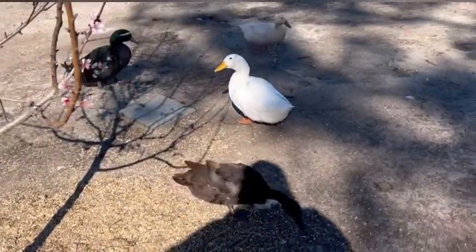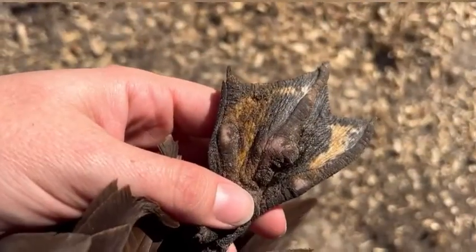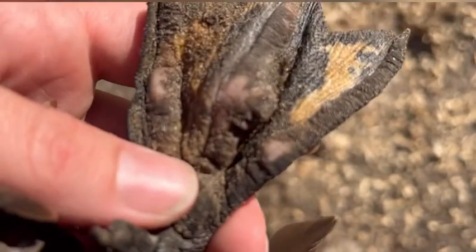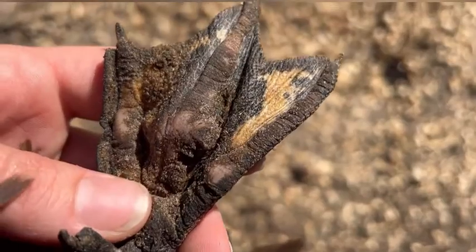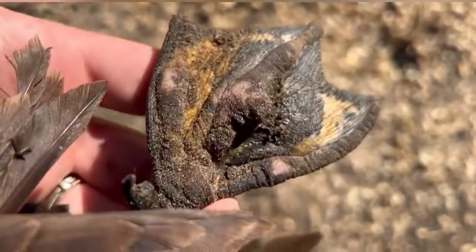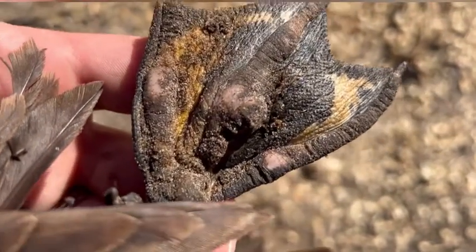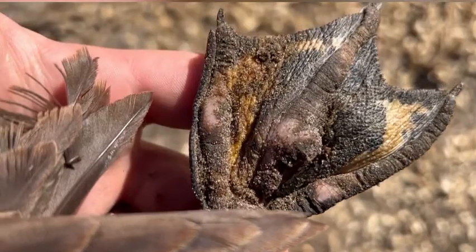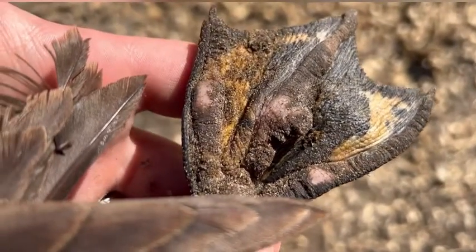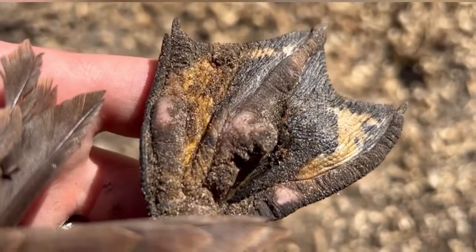So I'm going to show you her foot and then tonight we're going to treat it before we put her to bed. This is Doris's left foot. You can see right there in the middle that kind of bump poking out. There's nothing leaking out of it. But we are going to treat it tonight. This is the opposite foot from when she last had bumblefoot. She seems really susceptible even though she is the smallest of all of our ducks.